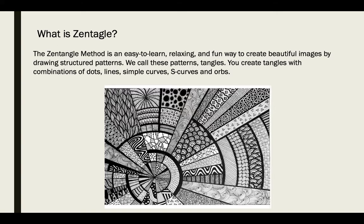Patterns are repetitions of lines, shapes, dots, and colors if you use them. You create tangles. We call these patterns tangles because you kind of get tangled up in your idea and the process of drawing.